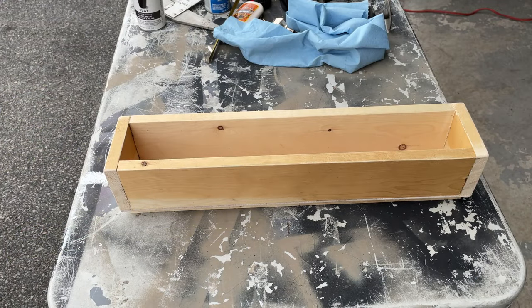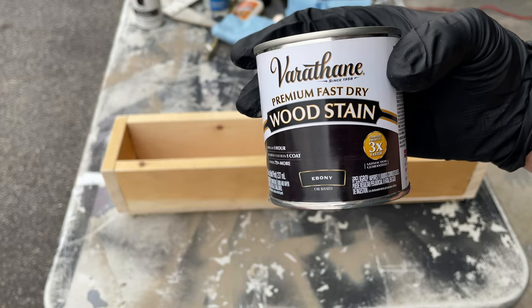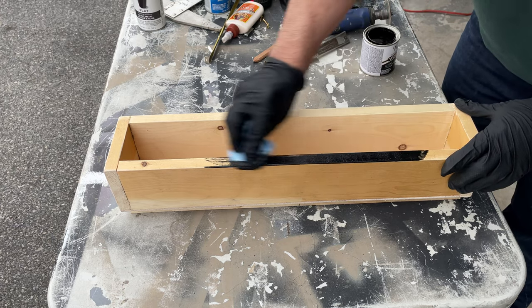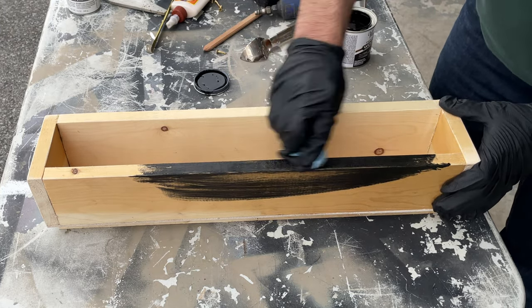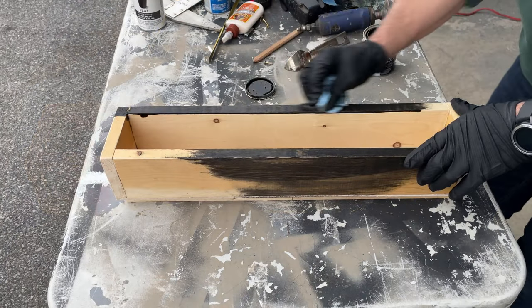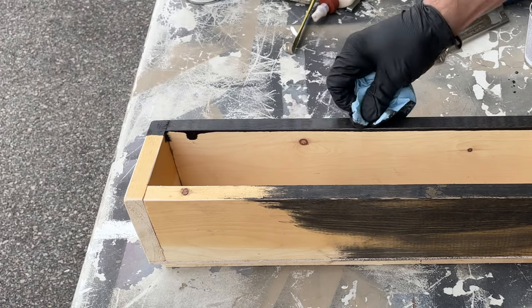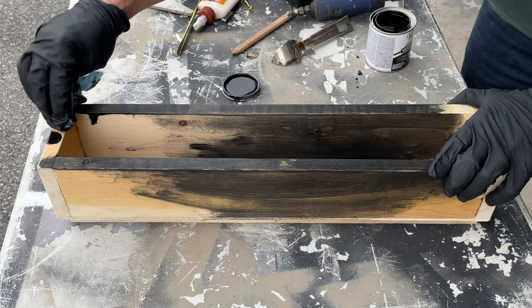Now we can begin to stain the drawer. I'm going to use a Varathane Ebony stain — this matches pretty well, and another good match is the Minwax Ebony stain. I find it easy to put some rubber gloves on and use a paper towel to stain. Just make sure you're getting the stain down in the cracks where the different sides meet, and usually one coat will do it.